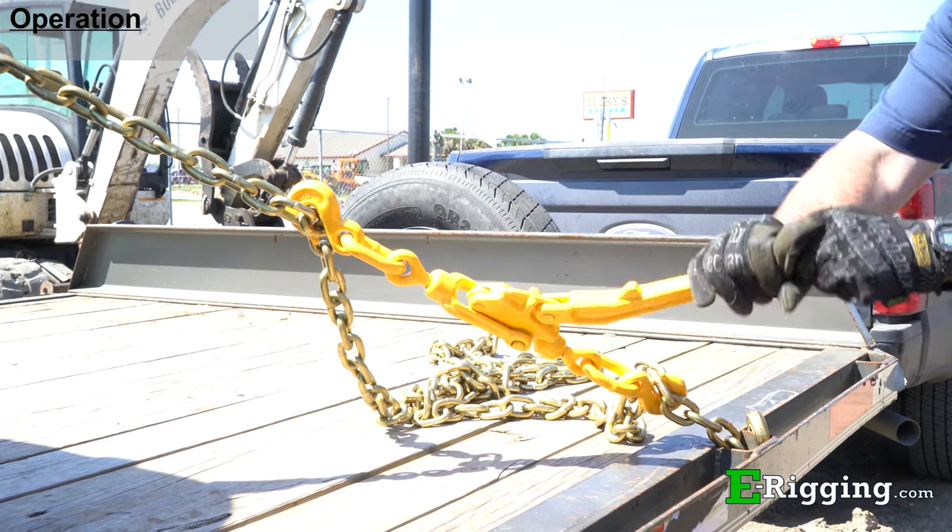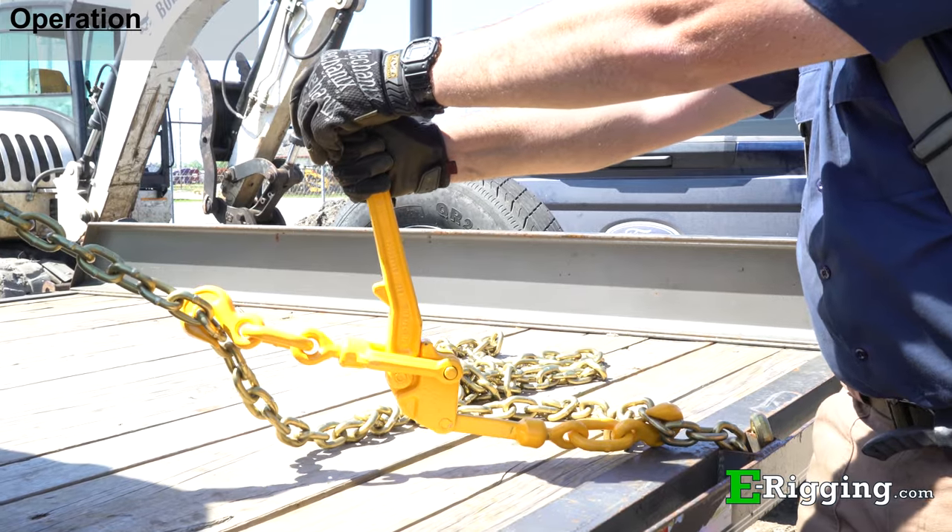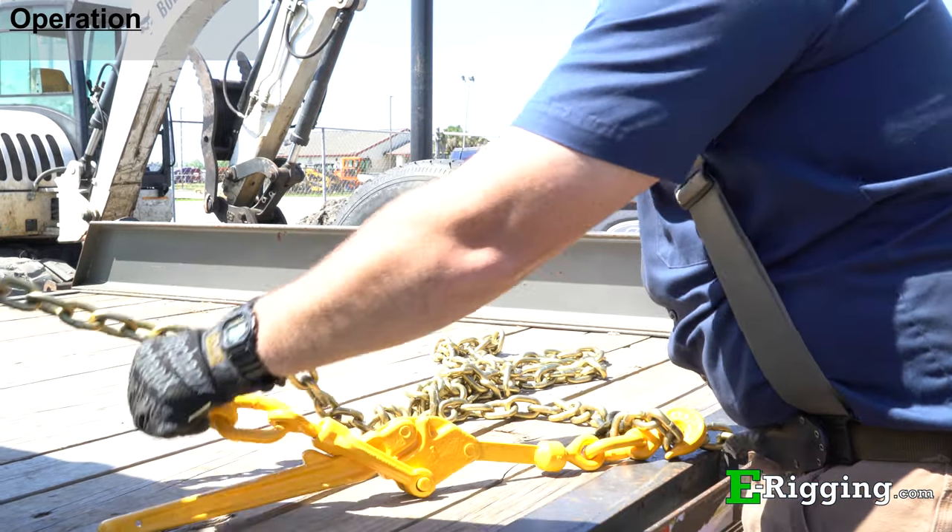To remove and release the binder, slowly pull upwards on the binder handle until the tension has been released, and then remove the binder from the chain.